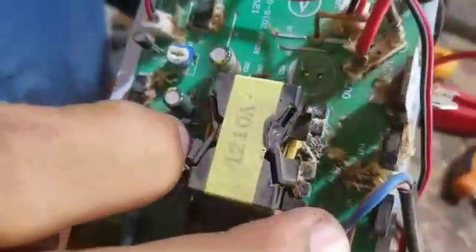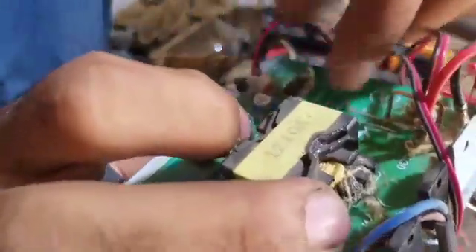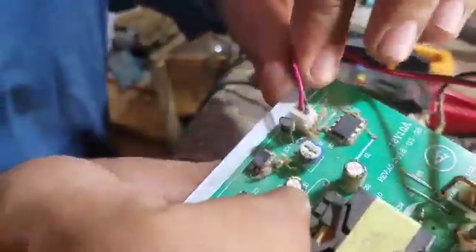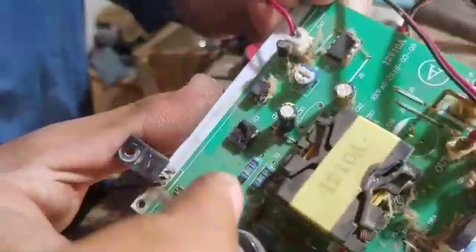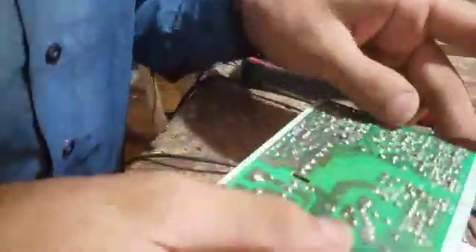This is a very good capacitor. You can also see the components on the board here.